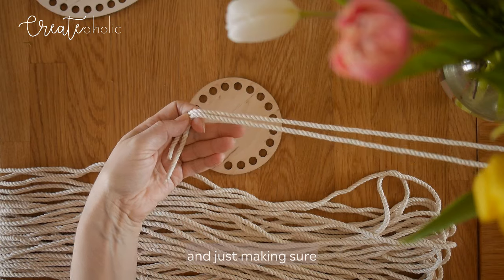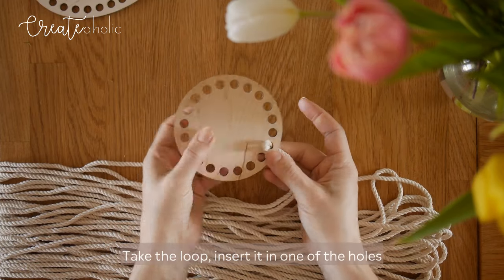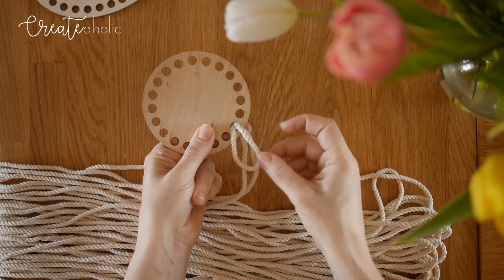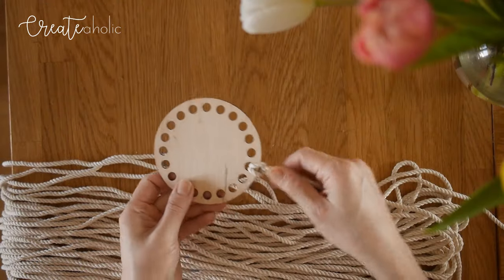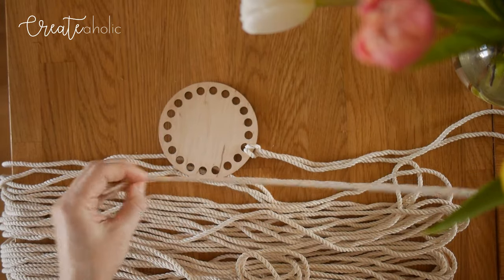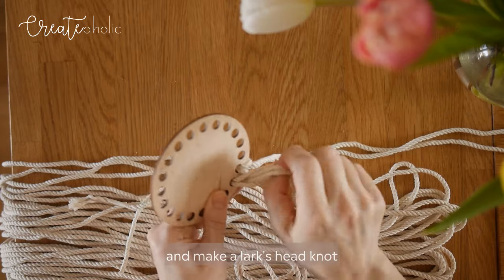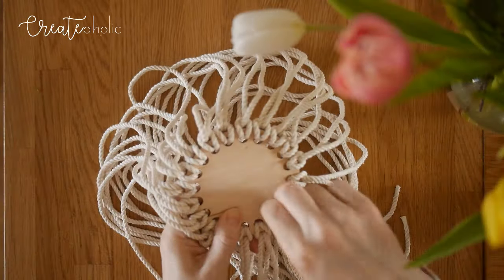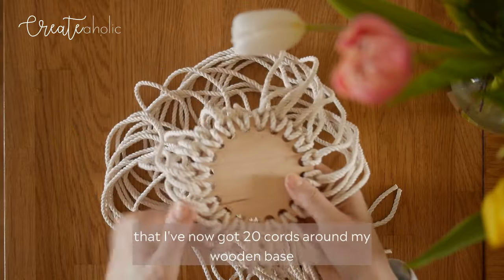I'm taking the first cord and making sure it's folded in half. Take the loop, insert it in one of the holes, pull out a little bit. Then grab the ends and pull through the loop — this is a lark's head knot. Tighten it a bit and continue with the next: fold in half, insert in the hole, and make a lark's head knot. Attaching the final cord so that I've now got 20 cords around my wooden base.